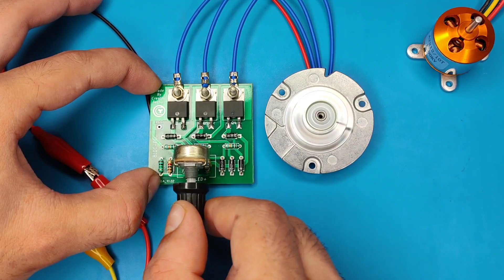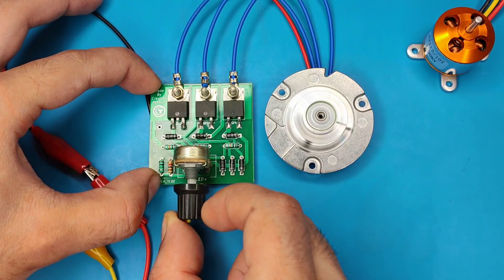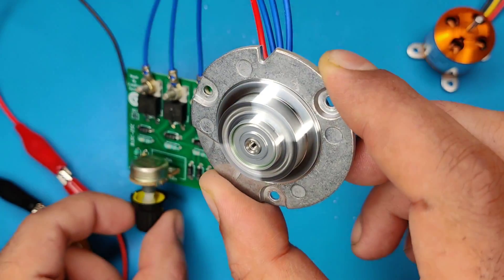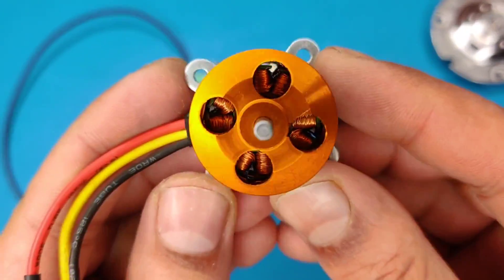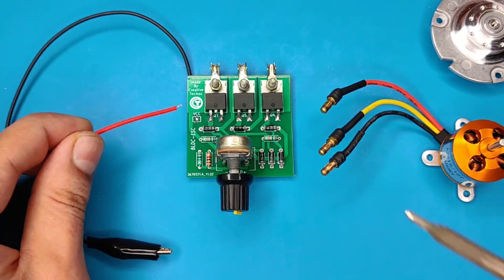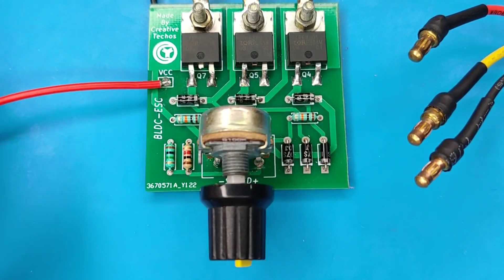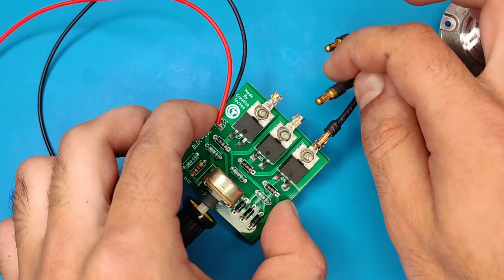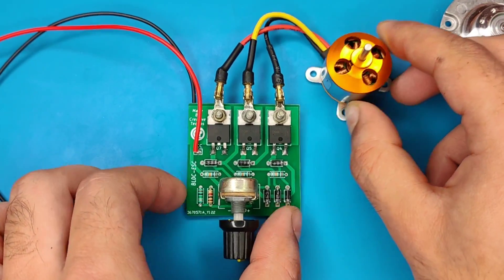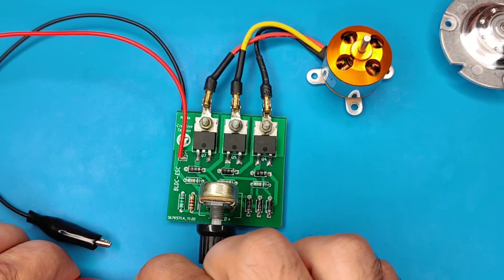As you can see it is working perfectly and the speed of the motor can also be controlled easily. Now it is time to test the drone BLDC motor. Simply connect the DC positive wire here and connect the three wires with the three MOSFET drains like this.